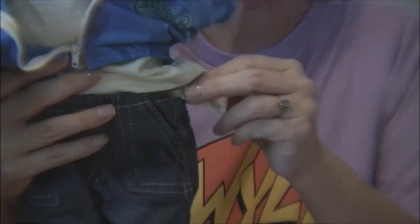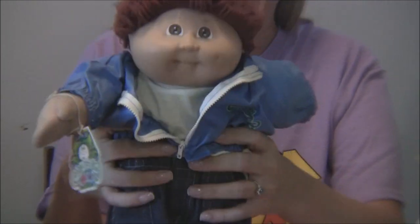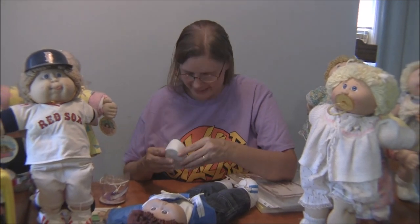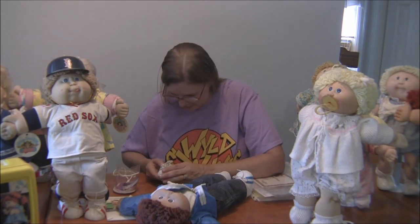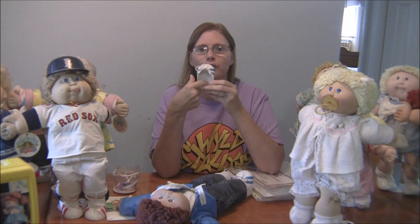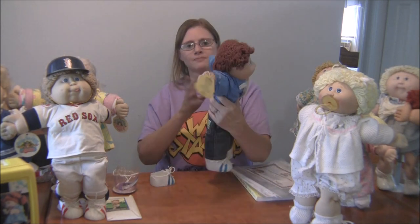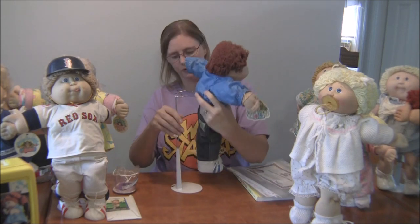The tag will have a code on it — it'll either say KT or OK. What you want to do if you're a serious collector is match the body tag with the clothes and the shoes, because that means it came from the same factory. The factory code signature will also be inside the shoe — there's a little circle around it. There should also be tags on the clothes that say KT as well. That's how you identify factory codes.